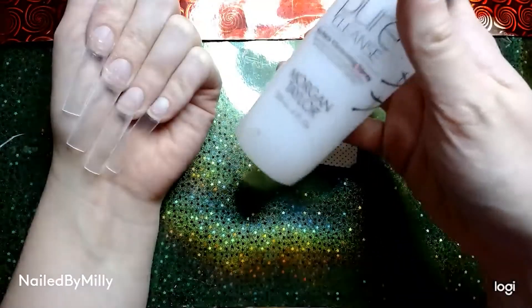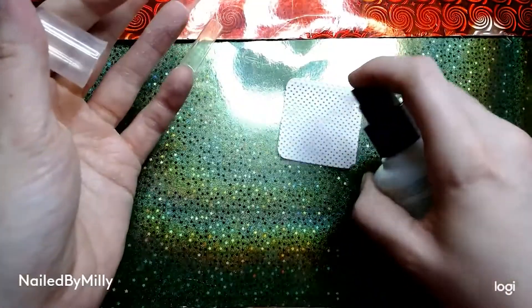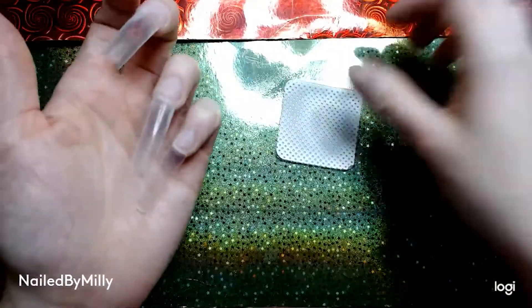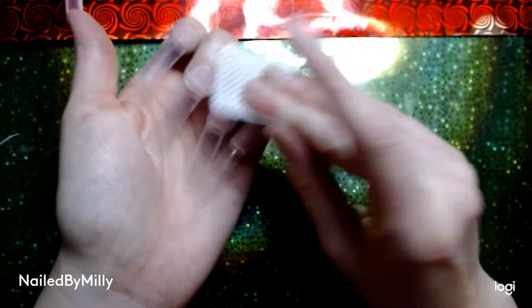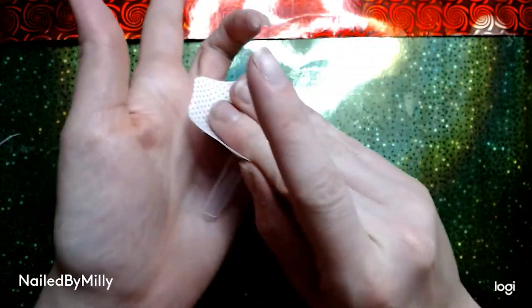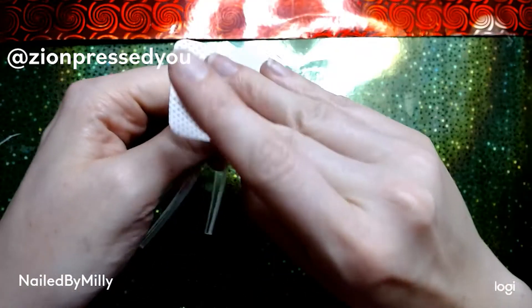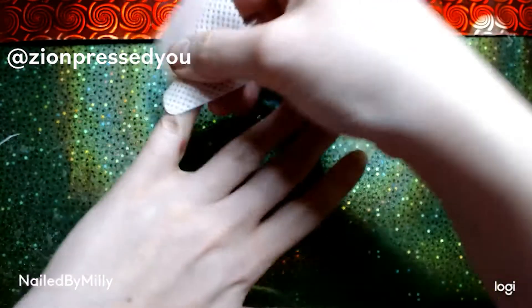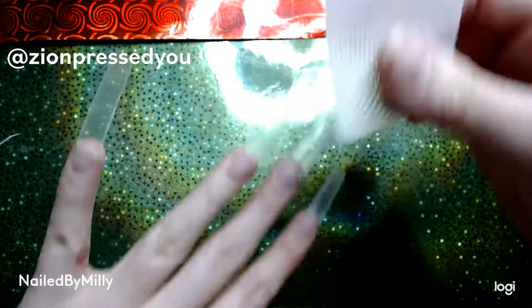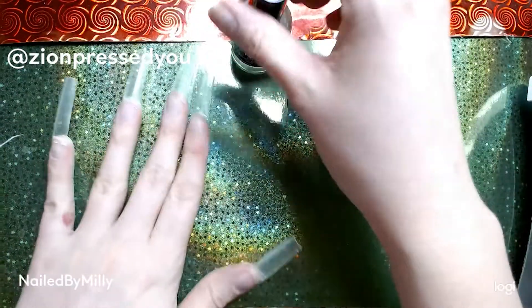For this set I already have removed the shine from my nails and put on my nail tips. I'm just going in with some alcohol to get the dust off of my nail beds. For this set today we are going to be doing a rubber base underneath my acrylic, and I saw this idea on TikTok by Zion Pressed — I'll put her @ on the screen so that's where I got the idea from.